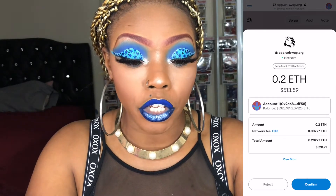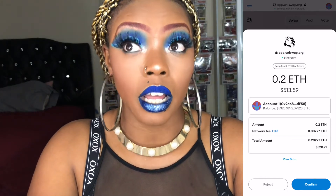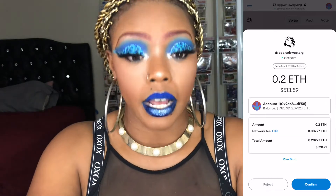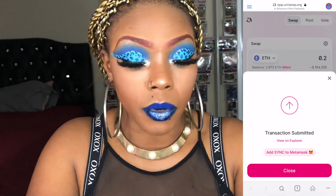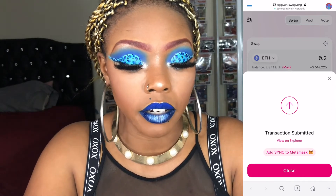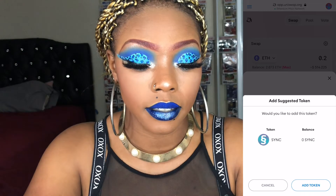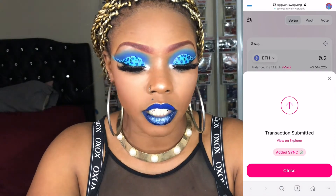This secondary menu shows you how much gas fees are and the total amount you're going to spend to make the transaction. I was going to buy $514, but after gas fees it's going to cost me $520, so not too bad. Go ahead and hit Confirm. Transaction has been submitted — now we're just waiting for it to finish on MetaMask. Add Sync to MetaMask — yes, we want to do that so we can see the Sync portfolio in our wallet. Transaction's complete, Sync has been added.